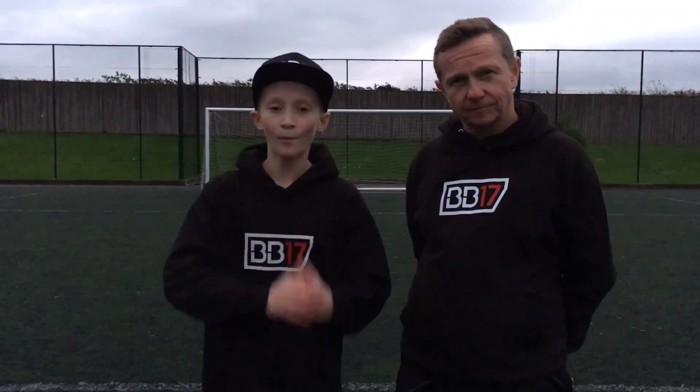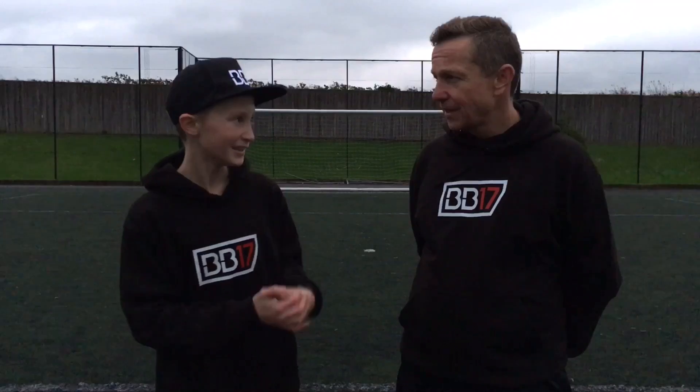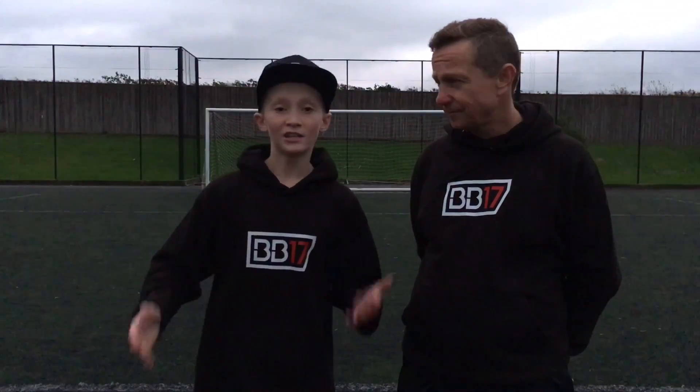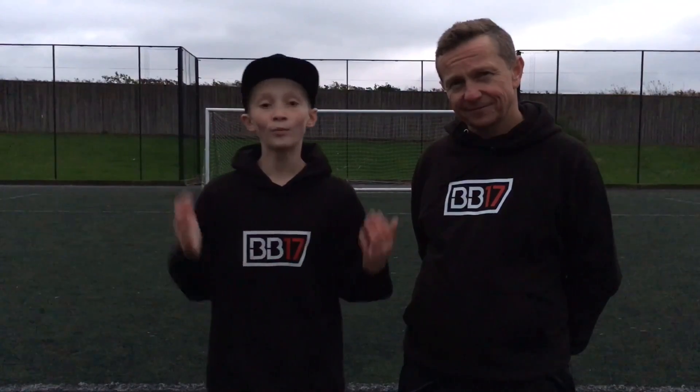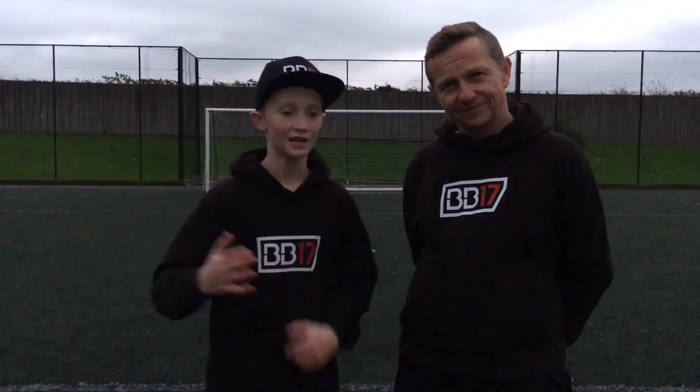Overall, the expensive football won four to one against the cheap one. I would definitely spend a bit extra money getting the more expensive ball rather than buying the cheap ball — wouldn't you agree? Definitely, yeah. It's just a lot softer and I just enjoyed playing with it a lot more. Hope you guys enjoyed this video — tell me in the comments what you think of it, but remember to like, comment, and subscribe, and we'll see you guys next time.